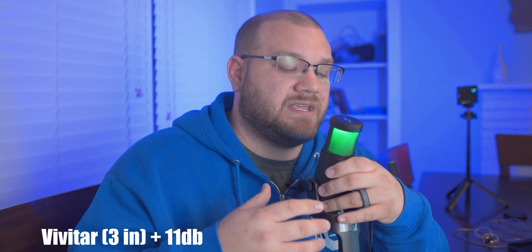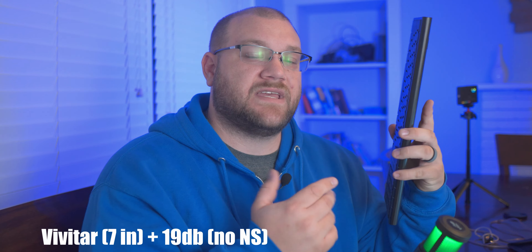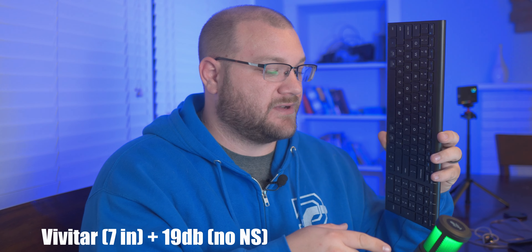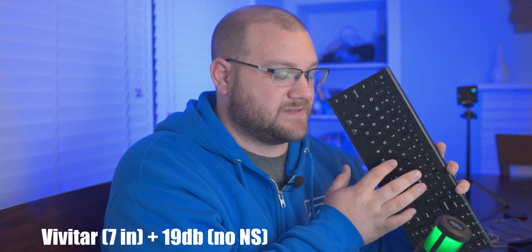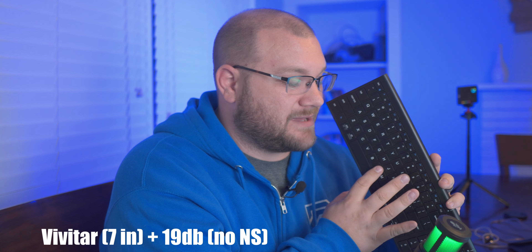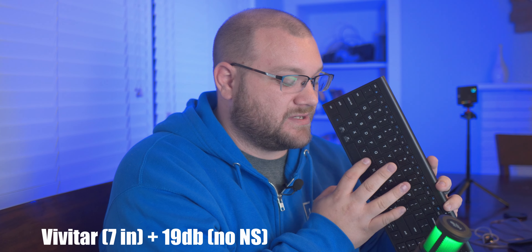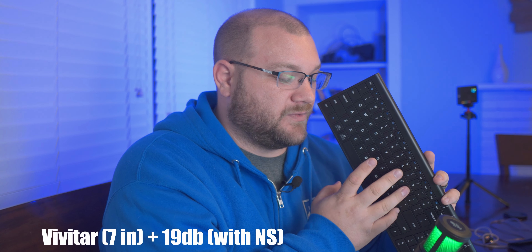For context, here's the same microphone with the same settings but three inches away from my mouth — this is what it would sound like if you could rig it on a boom arm. Next, I'm placing a membrane keyboard with loud switches in front of it to test the noise rejection. First you'll hear it without noise rejection on, and then with the noise suppression blue light activated, to see how effective it is.